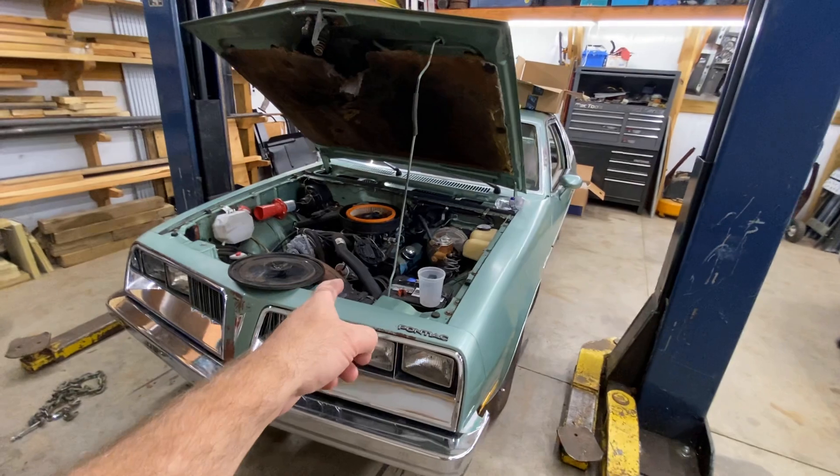It cleaned up pretty good. We'll let it sit out here for a little bit and dry off. We gotta go get some more parts — my trim is falling off. There were a few things they had to order in, supposed to be in this afternoon. We'll go get that stuff and see how much more progress we can make.